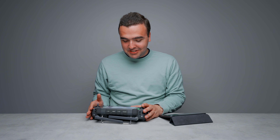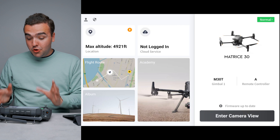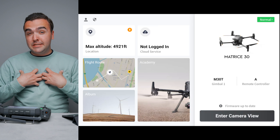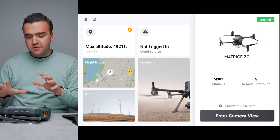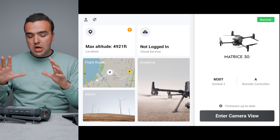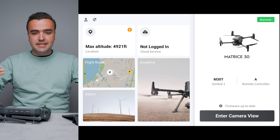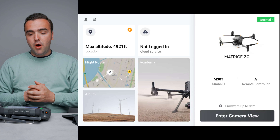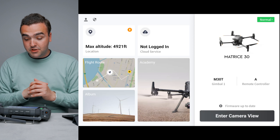A big plus of the RC Plus is that it has the Pilot 2 application loaded on it. The app looks noticeably different from the original Pilot app — better laid out, and in my opinion mostly a user interface upgrade. The biggest change from Pilot 1 to Pilot 2 is how it looks; they aligned it more with the DJI Fly application, similar to how the older Pilot app resembled the Go app, bringing the enterprise side up to speed with the consumer side.